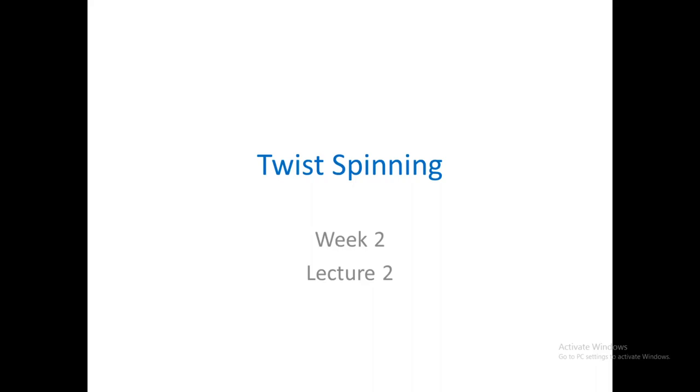Good afternoon. Today we are going to study a very small topic on twist spinning where the yarn produced is a double yarn. It is a very simple process. This lecture should end in maybe five or ten minutes and then we'll have a lot of time for discussion. So let's begin.